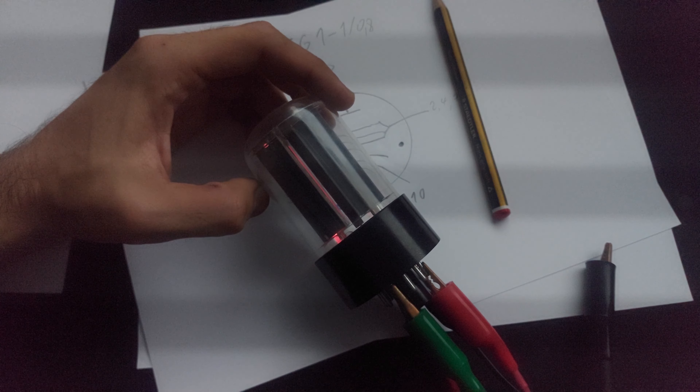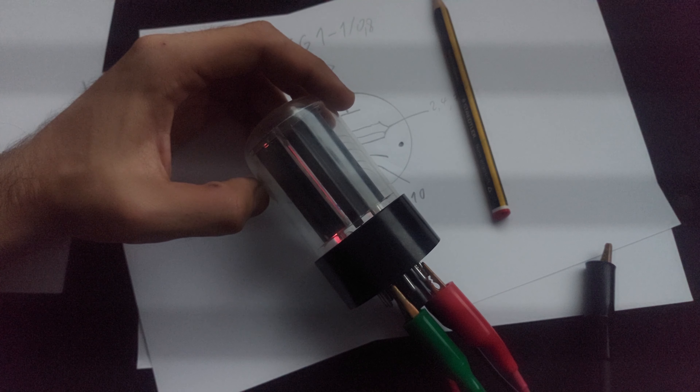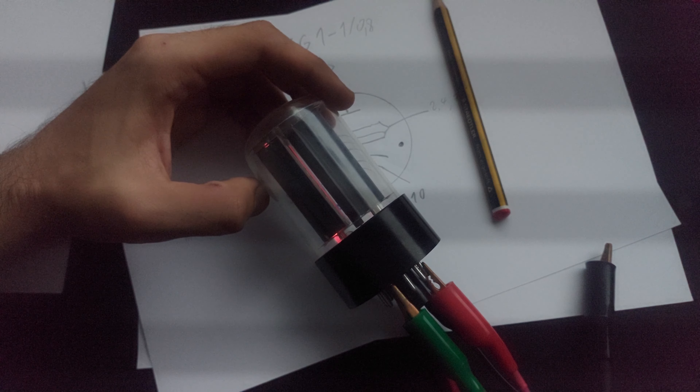So we have pins 1 and 10, which are the filament. It will happily run off AC or DC voltage. And then we have pin 5, which is the cathode, and pin 8, which is the anode.